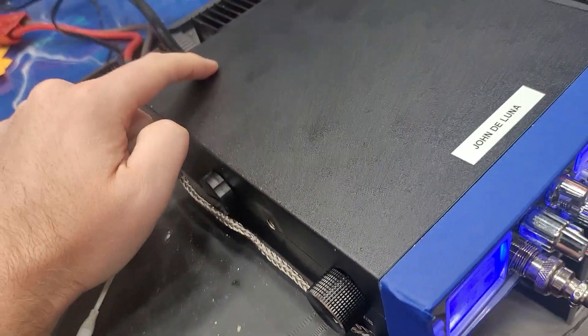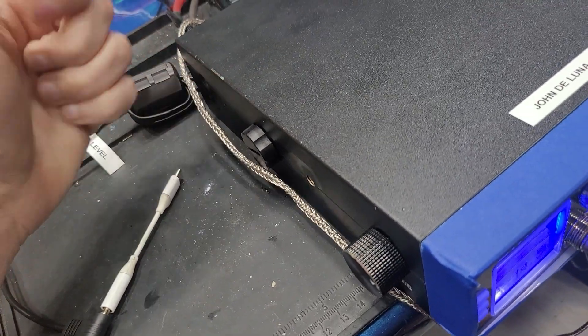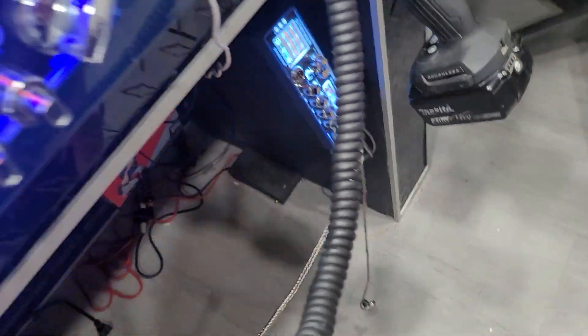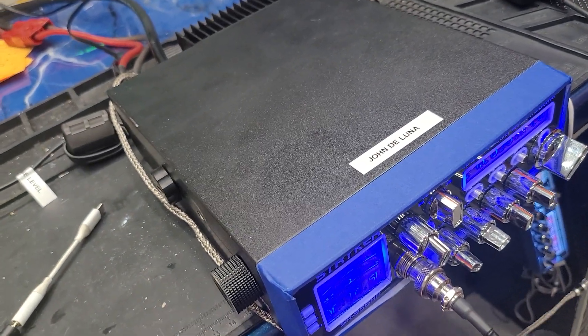You will hear that tone whenever I plug in on the receiver, and then when I key, the relay will swap over to the monitor jack, and you will sample your voice out of your monitor radio. Your receiver will be line level, your monitor will be line level. The headphone jack is also tied to the relay — so you're going to listen to the receive on the headphones, key the mic, the relay swaps it over to the monitor, and you hear your voice out of the monitor too. It makes it all one neat system that's easy to work together.